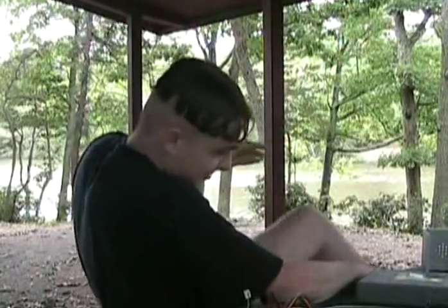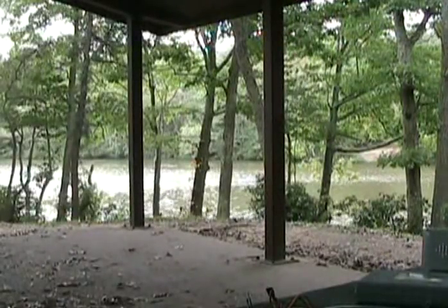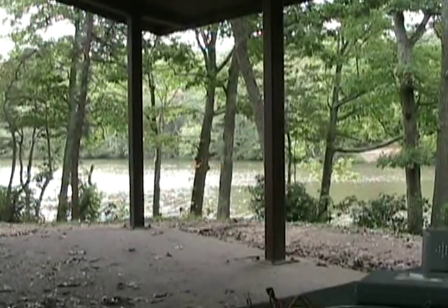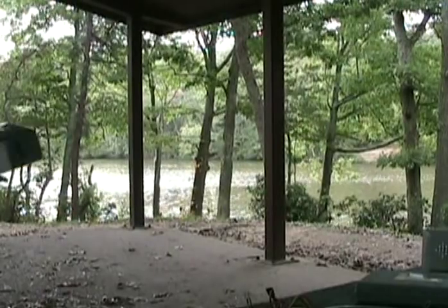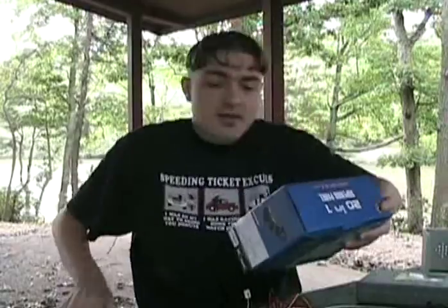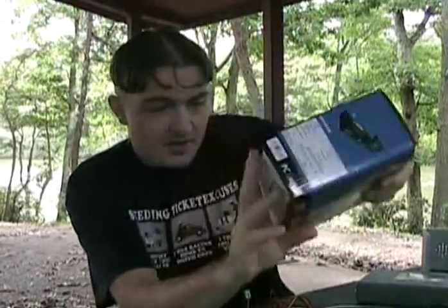I forgot something. I got this 20-in-1 drive bay front panel fan control, temperature sensor, memory card reader, all that. We're going to try and hook that up.